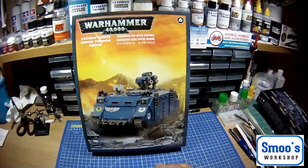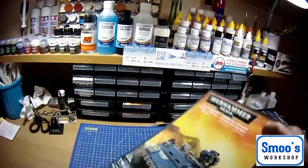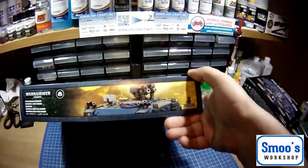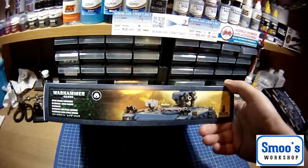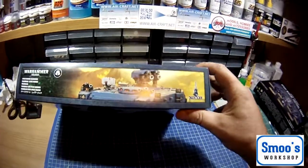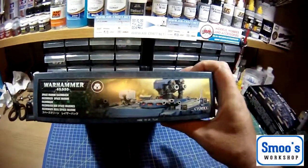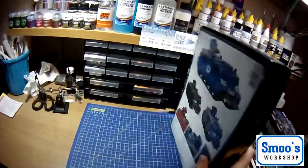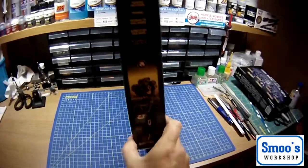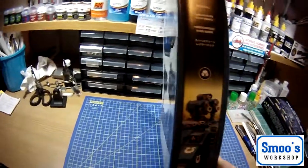This is the front box art — it's a lovely graphic. On the side it's basically telling you it's a Space Marine Razorback. It's made by Citadel and there's just a top view of the tank. On the end there's another view, and on the other side it has a vertical picture and another cutaway.